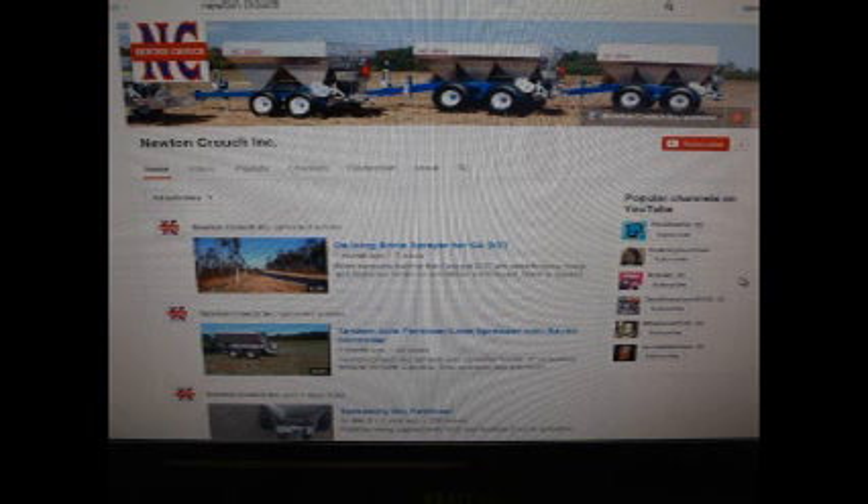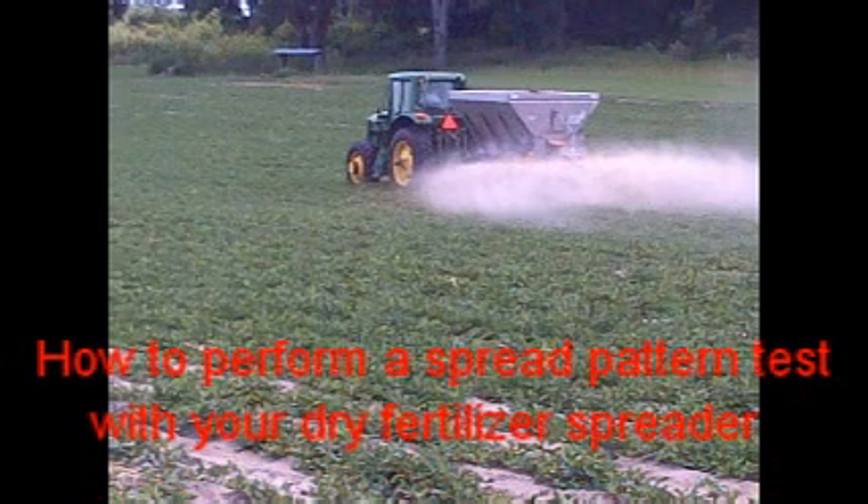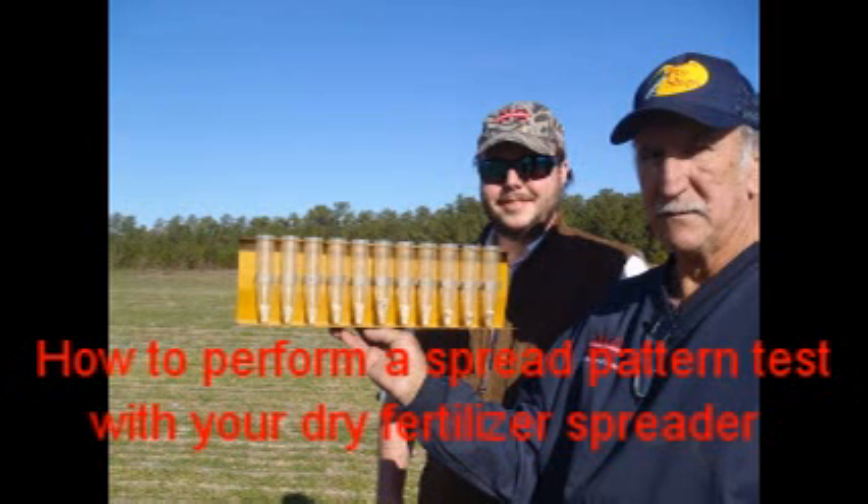Visit us on YouTube — we are continually adding new tips. Please view the videos on how to determine your product density and how to perform a spread pattern test with your dry fertilizer spreader before heading to the field. These videos complete the information necessary to get the best results.